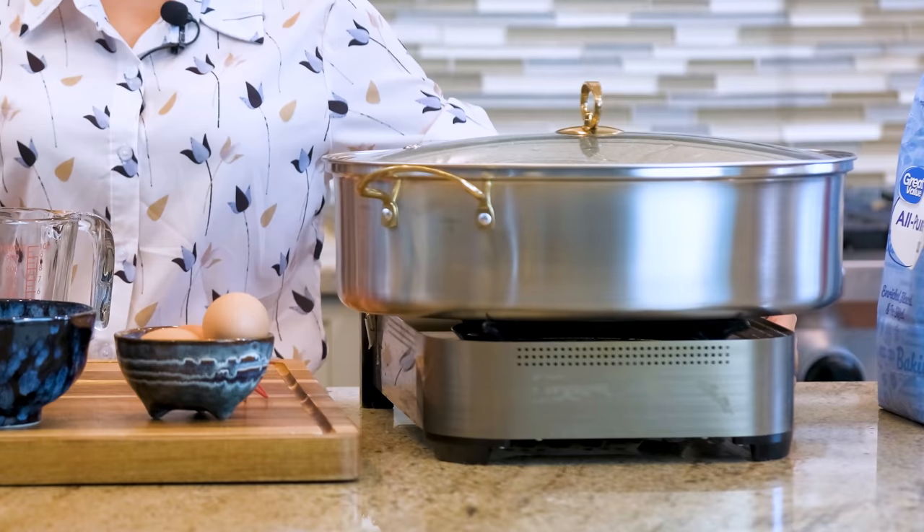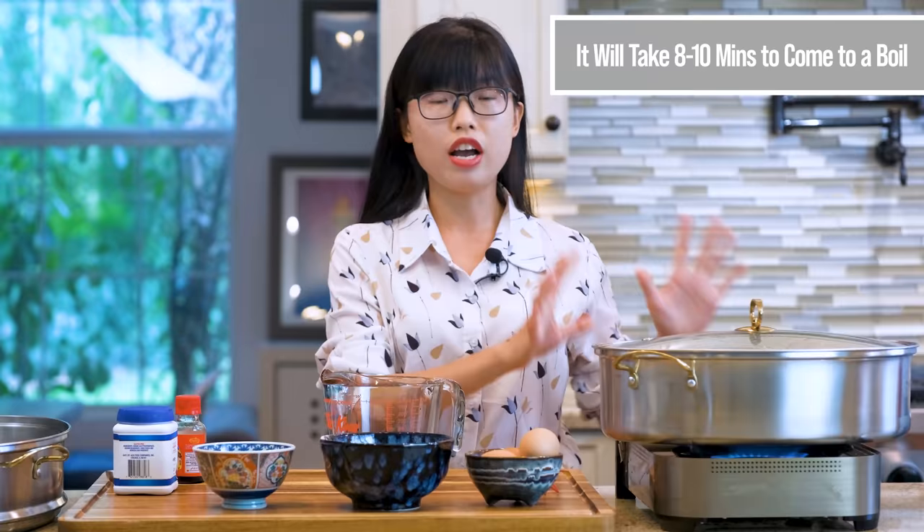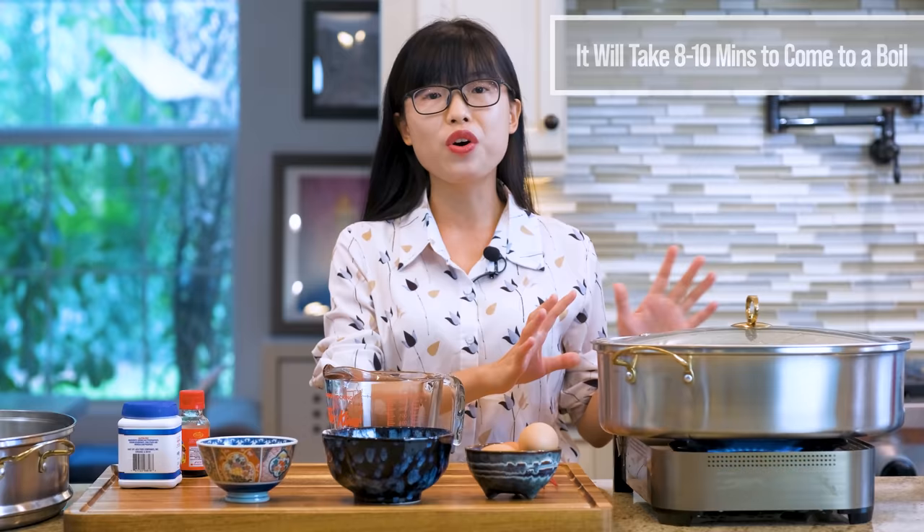Before we get started, I'm going to turn the heat to high and start heating the water in my steamer pot. It takes about 8 to 10 minutes for it to come to a boil, which is plenty of time for you to make the batter.